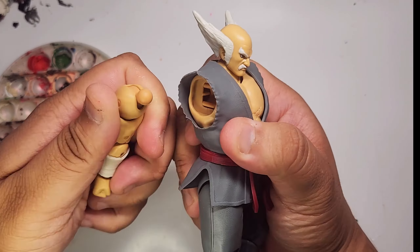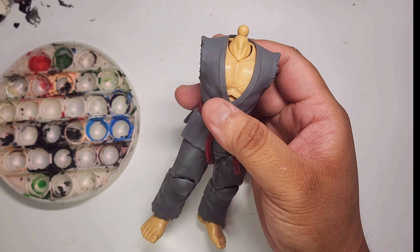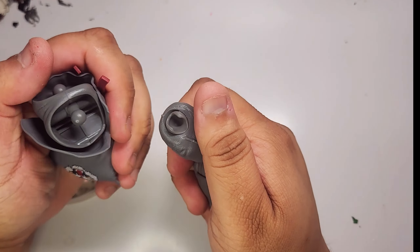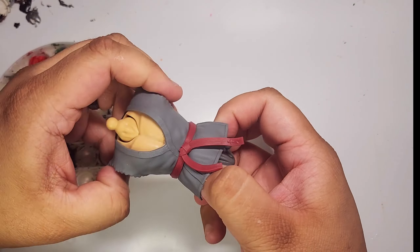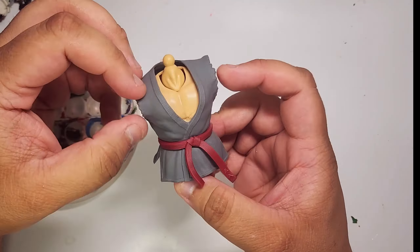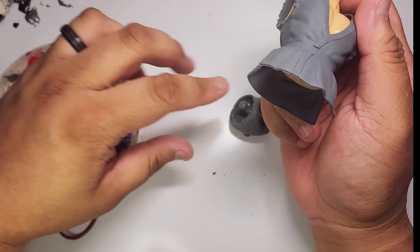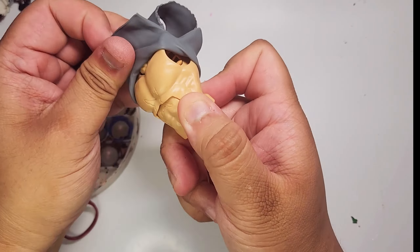Step one is to disassemble this figure. I was thinking about heating it up, but the joints all pop off without heating it — probably a bad thing, but for customizing, this is super convenient. I was initially worried about taking off the belt piece. The belt is hard plastic but the gi is soft, so with a little bit of force it would likely snap off. After a bit of finagling, I realized the easiest way to remove the belt piece was through the bottom part of the torso, but only after you remove the diaper piece. Slide off the gi and now we have fully disassembled the figure.